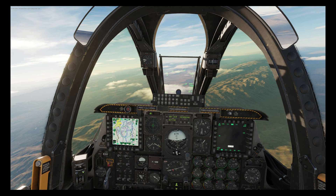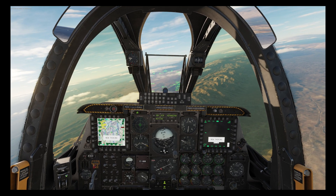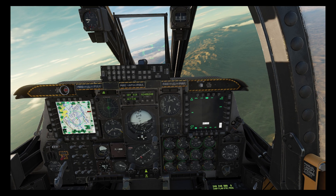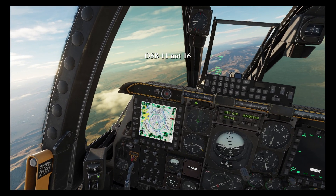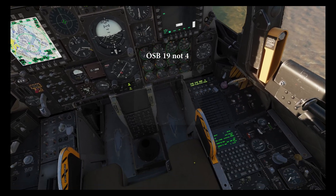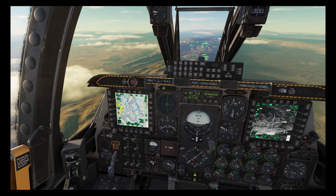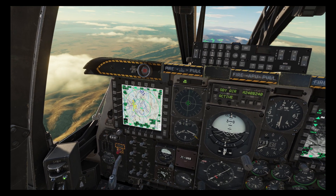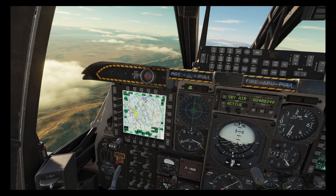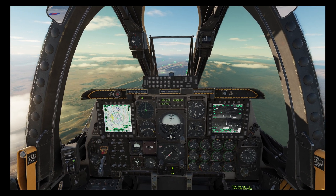The JTAC has sent us target information via data link and we're going to acknowledge the message by pressing OSB 16 on the right MFD, then accept the CAS mission by pressing Wilco on the left MFD which is OSB 4. From the AAP panel we'll select map point mode and put the lightning pod into air-to-ground mode. We'll make the map SOI and use the HOTAS slew controls to move the cursor over to the red triangle which is the target location the JTAC just sent us. Once happy we'll hit TMS right to create a map point, and then hit China hat forward long to slew the seeker to that location.